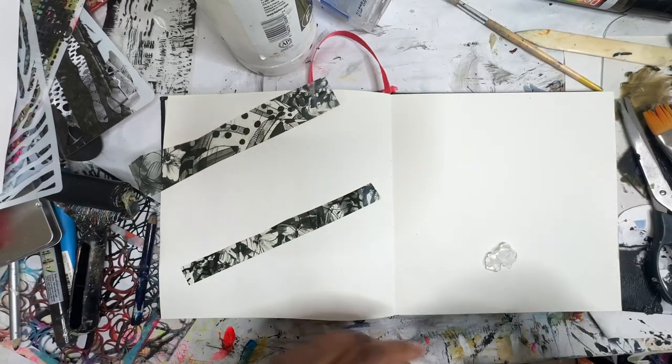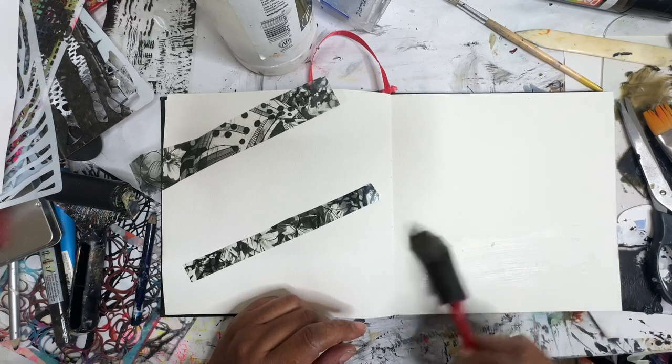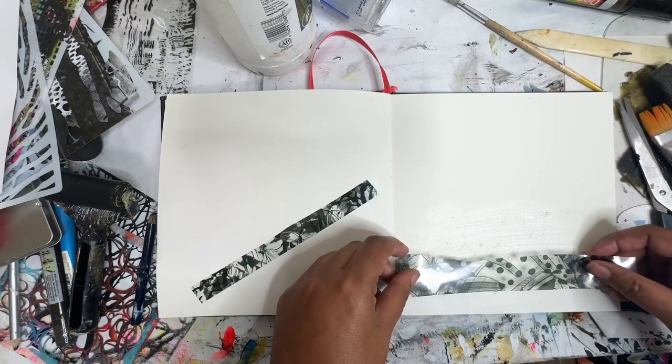Hey everyone, Trina here, back with day 50 of the 100 Day Project. Today we're going to start right in with some image transfer. I might do two of them today.